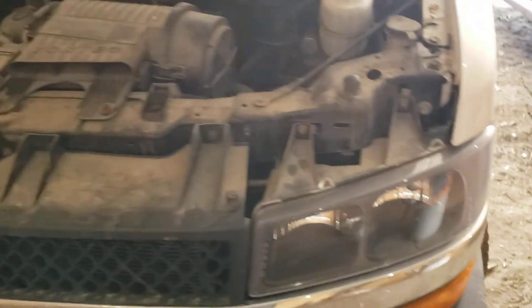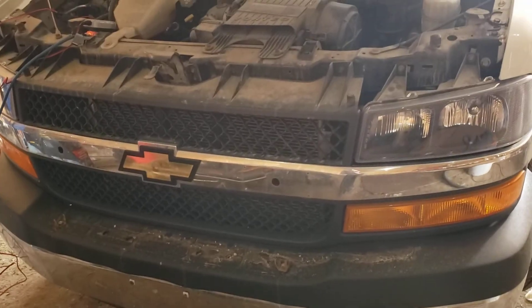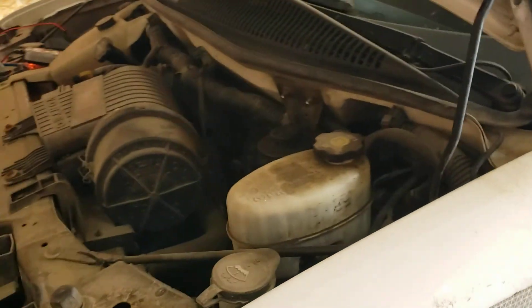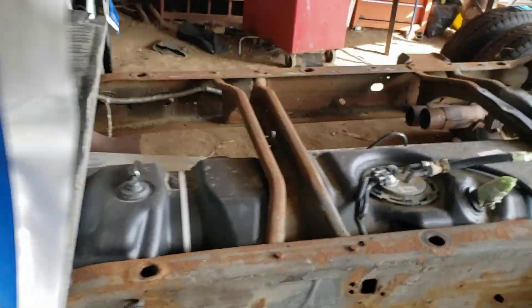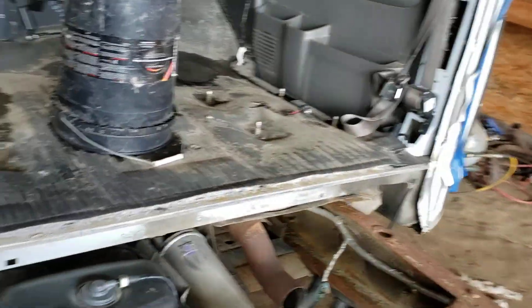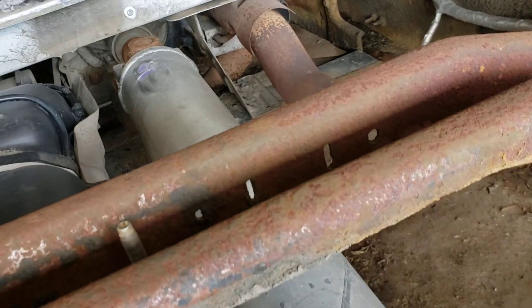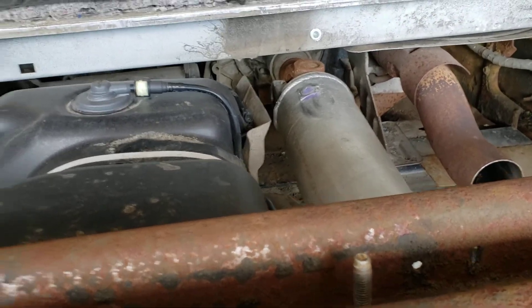You see where it's going - we got an LS swap situation. This is an L96 six-liter from 2014. This thing is practically new - variable valve timing, that's the kind of stuff we're dealing with here. Cats are cut off, but we've got the 6L90 transmission - six speeds.